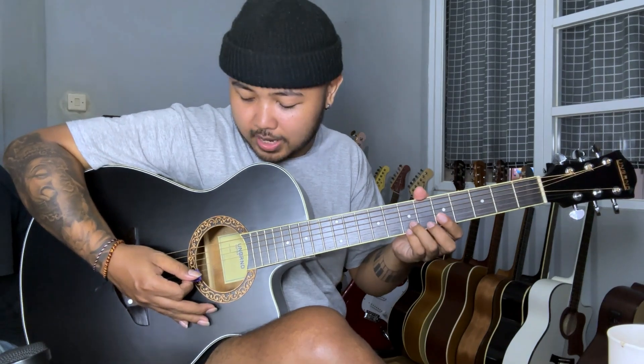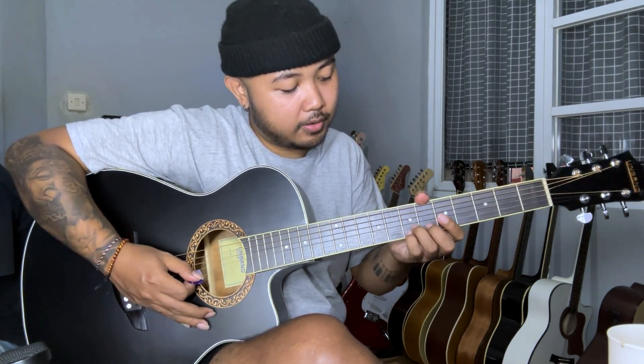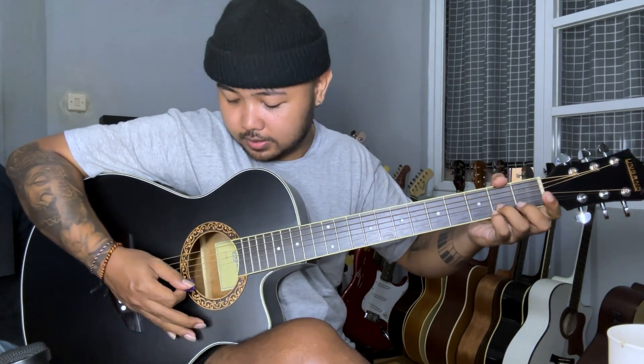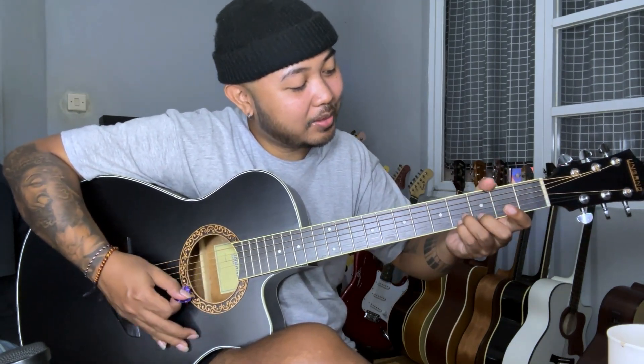Now the second part: we turn to fret 9 — take two fingers, that's the position. The second part is in fret 7, then fret 6, then back to fret 7. After that, the second part is in fret 2, then fret 4.